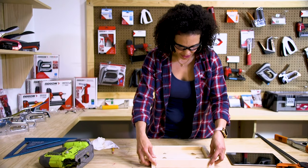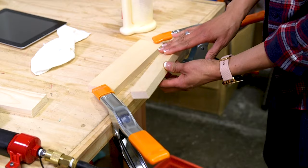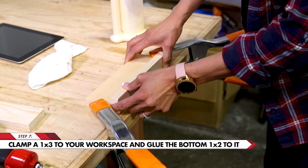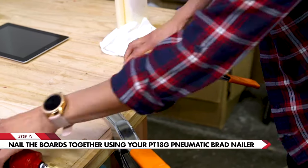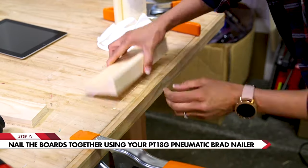It looks like we've done a pretty good job. Next we're going to start by securing one of the boards to the table with two spring clamps. Place a little bit of glue and give it nice pressure all along the wood. Now if you have any seepage go ahead and wipe it because it will affect the stain. Now that we've got the wood glue on there we are ready to use our pneumatic nailer and we are going to secure this together.